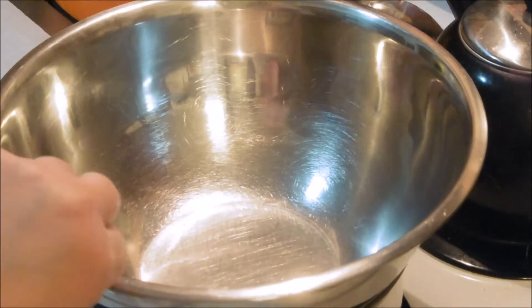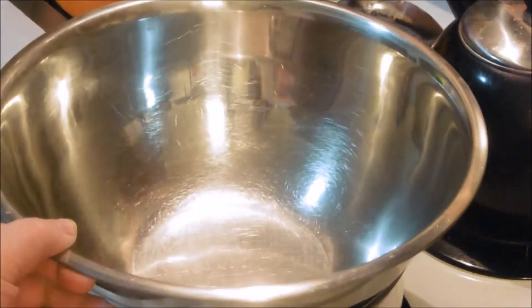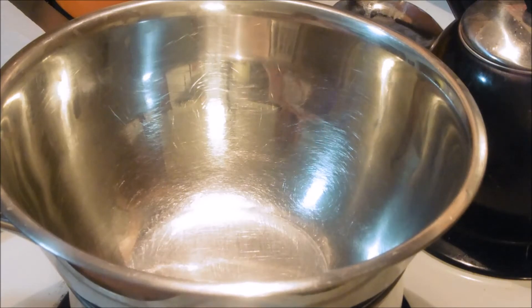Alright guys, you can see I have a double boiler set up here — simmering water and a bowl over the top that does not touch the water. This recipe is so easy that I've left it to the last minute because you probably already have these things on hand. This is just a candy that we love at our house. We call it Peter Cottontail Candy. Let me show you how we do it.